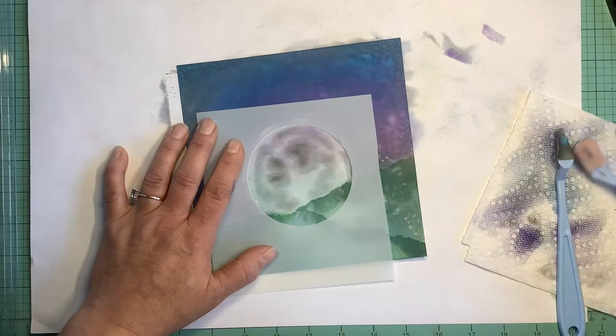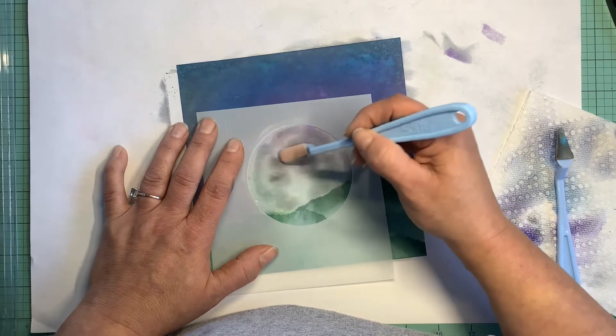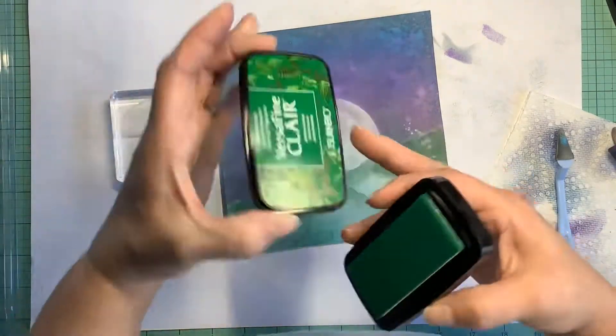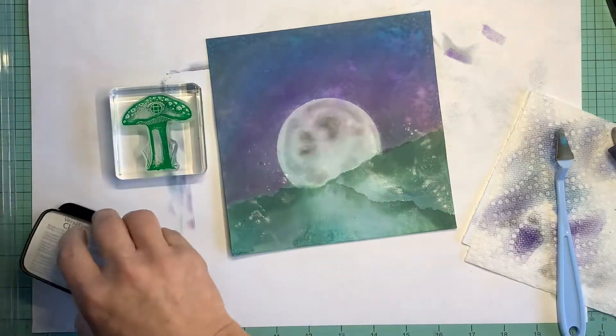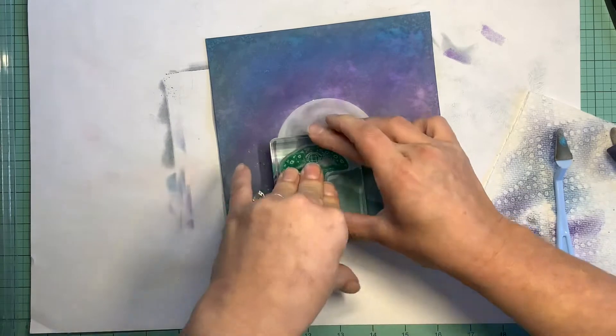I am using my pan pastels on top of this background. It was sprayed with distress oxide sprays. I will have all the products listed in the description box below if you want to know what I used.